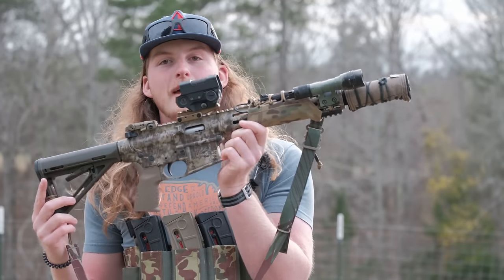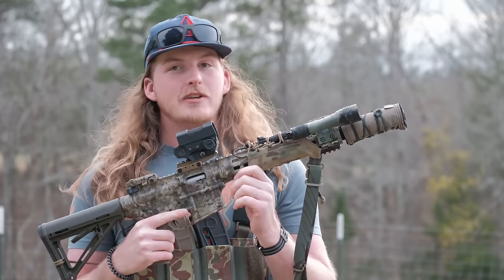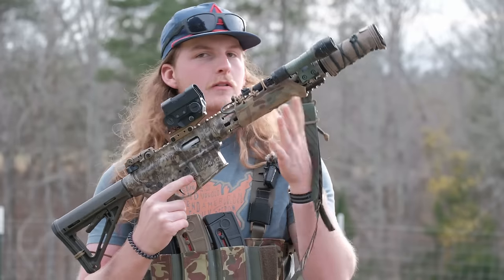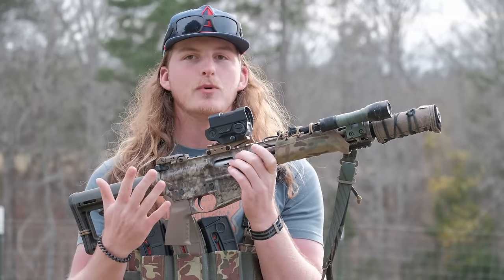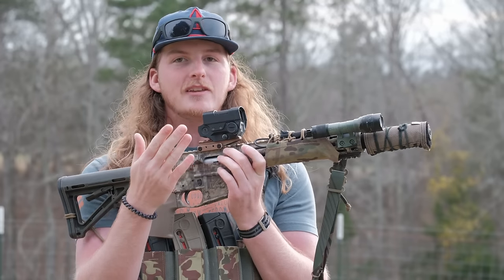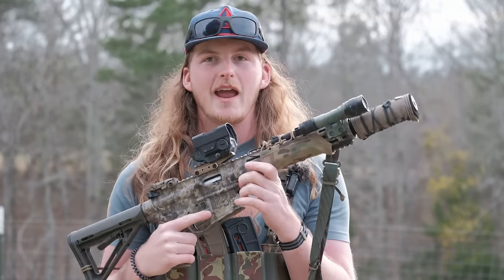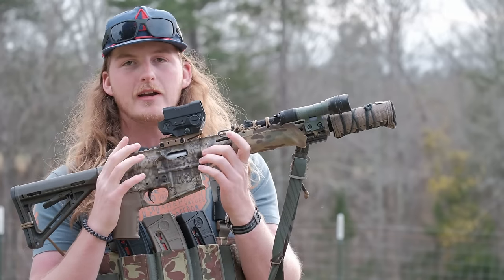Is this gun better than no gun? Absolutely. It'll get the job done - you can be very lethal with a 22, it just doesn't offer the stopping power I'd look for. For small game hunting in a survival situation, I'm still going to choose the Henry because I trust it more. It's lighter, more simple, and I can shoot 22 Mini Mags or 22 shorts - a bigger variety of ammo. It's been much more reliable than the M&P 15-22.